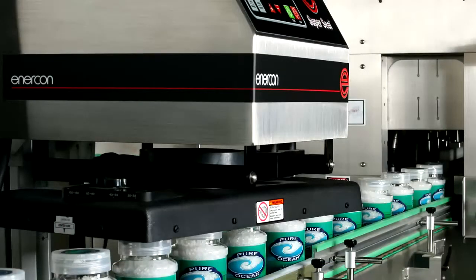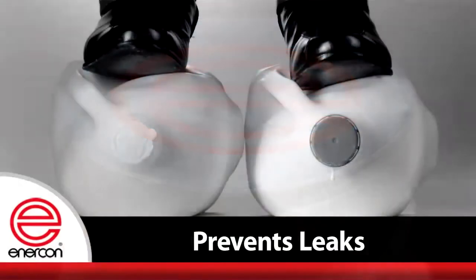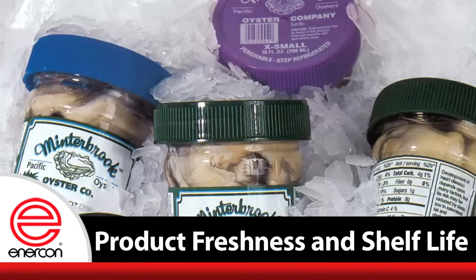Induction sealing is a non-contact process that creates a hermetic seal. This seal prevents leaks, provides tamper evidence, preserves product freshness, and extends shelf life.